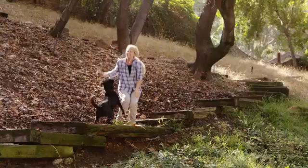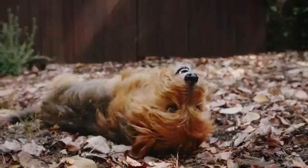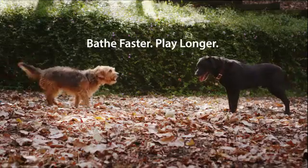Waterpix PetWand Pro will allow you to spend less time bathing and more playtime with your pet. Bathe faster, play longer.